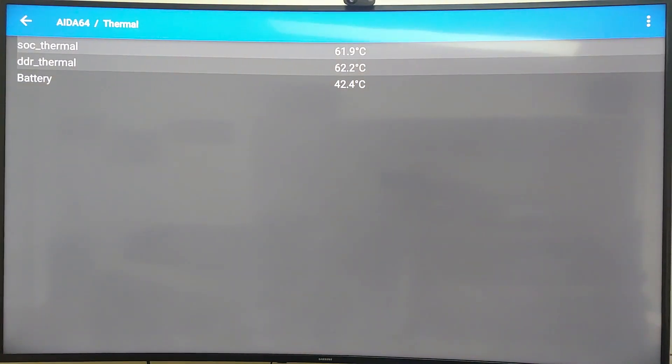Looking at thermals, it's reading 60 degrees Celsius, which is pretty high for a device that's not even doing anything.